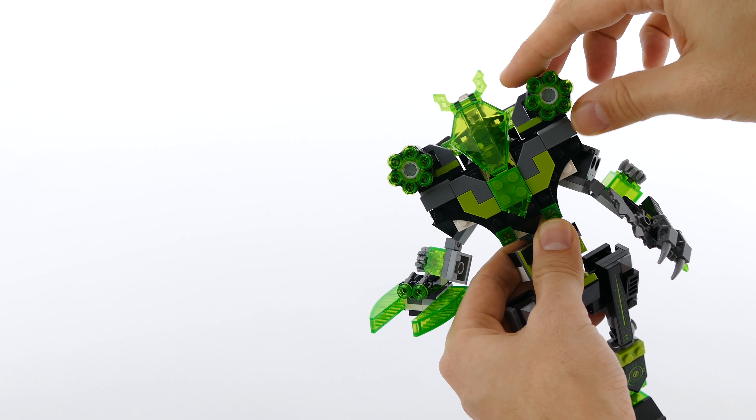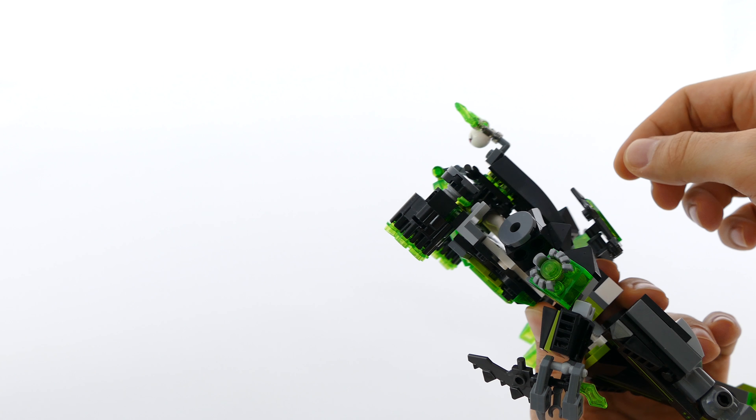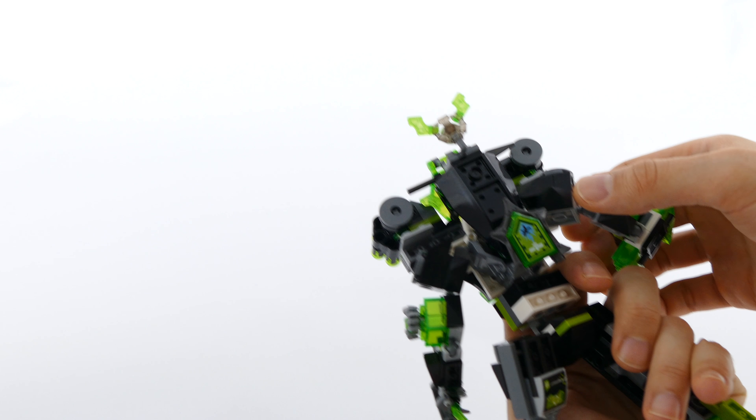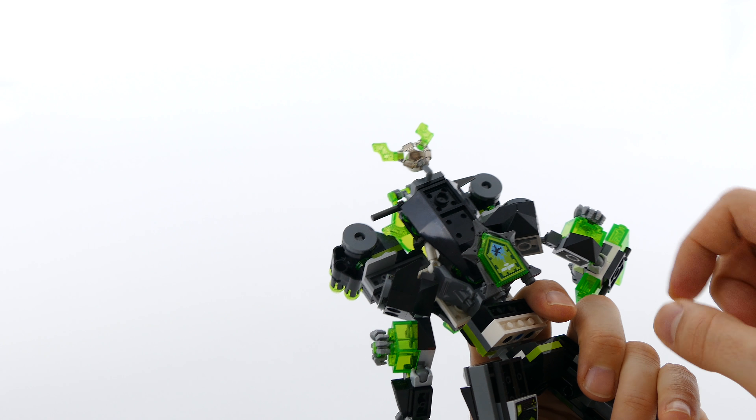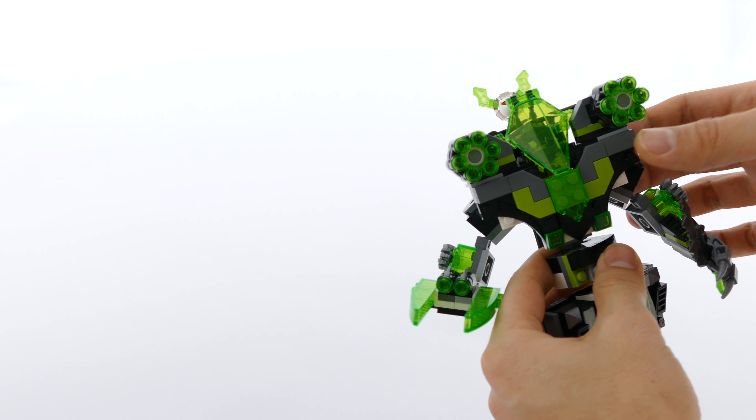Here on both shoulders you have the six stud shooters that are operated by rotating these knobs, and here at the rear of the torso you can see the storage for the shield that belongs to Berserker.